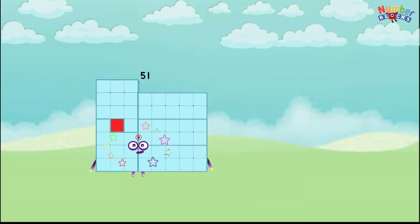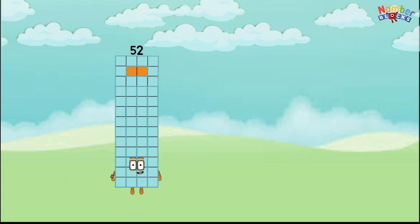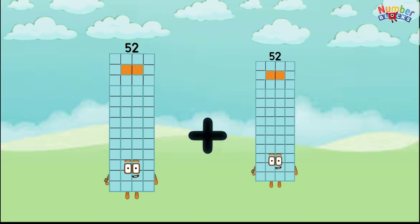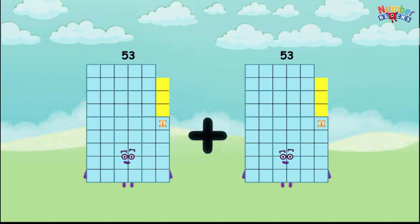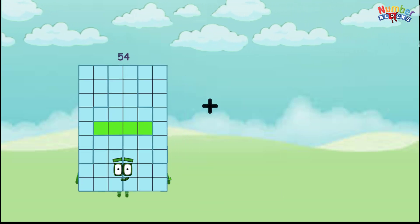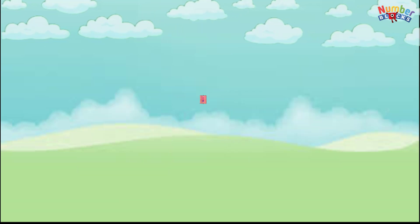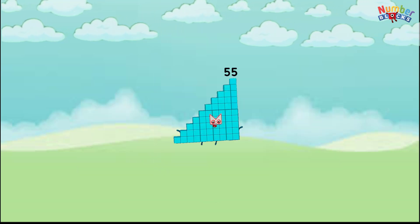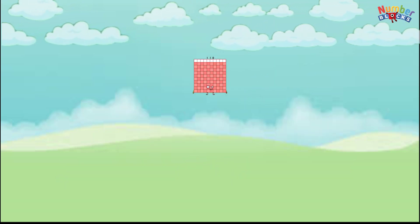51 plus 51 equals 102, 52 plus 52 equals 104, 53 plus 53 equals 106, 54 plus 54 equals 108, 55 plus 55 equals 110.